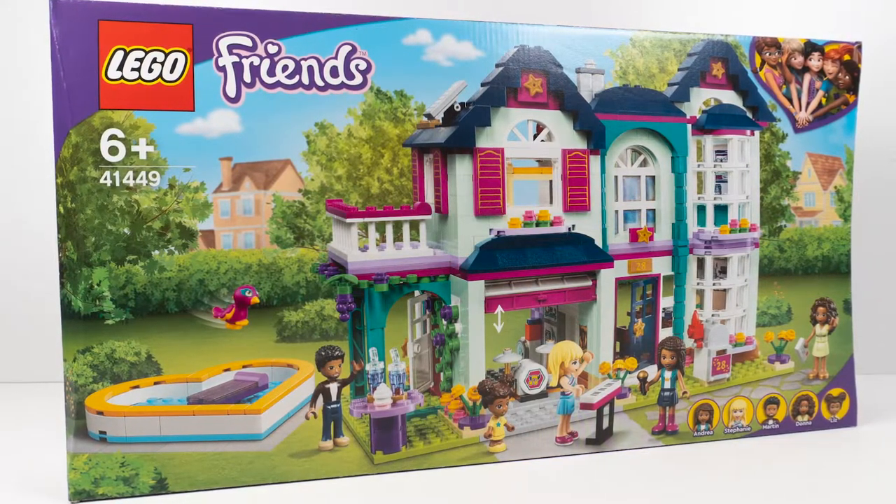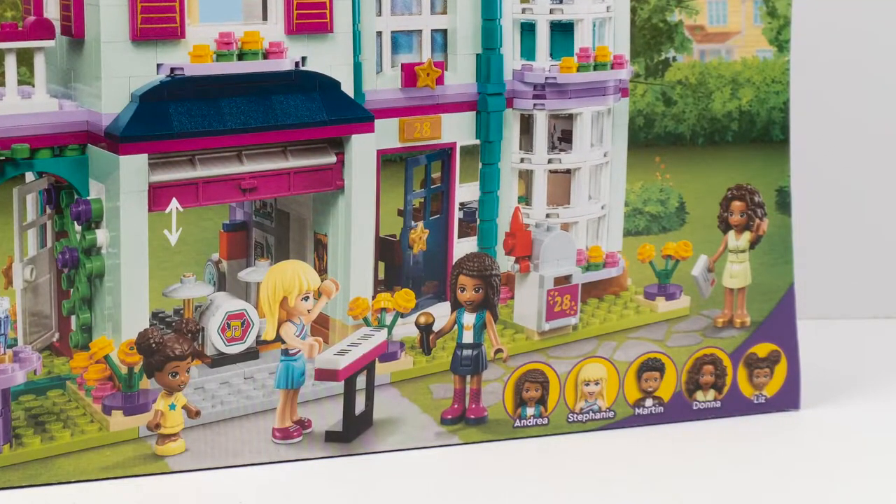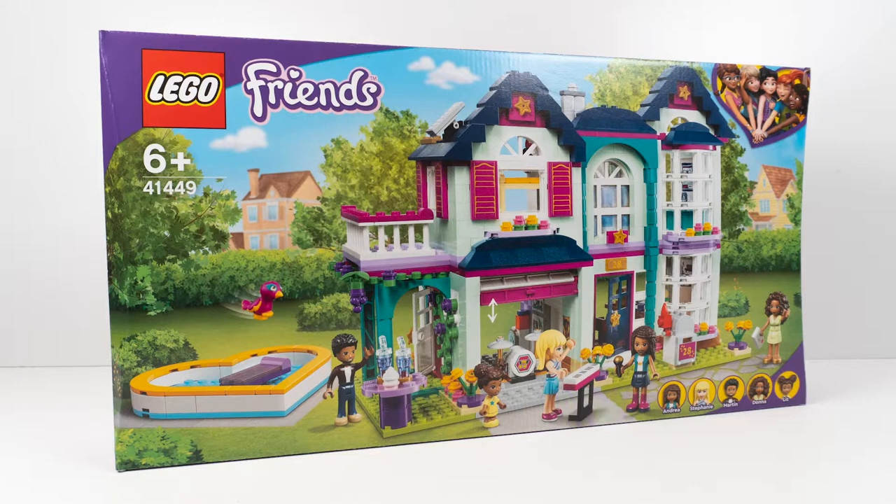It's so beautiful and we have some new characters. We have our usual — we have Andrea, of course, it's Andrea's family house. We have Stephanie in this one, which is a really weird one. We've got Stephanie, we have her dad Martin, we have a beautiful glamorous mother Donna, and we have our first toddler — we have little tiny Liz, this is Andrea's baby sister, and she is so cute. So cute — I love it!